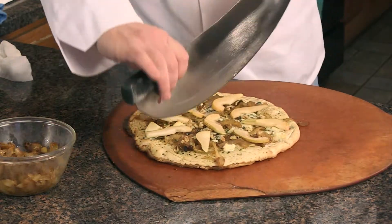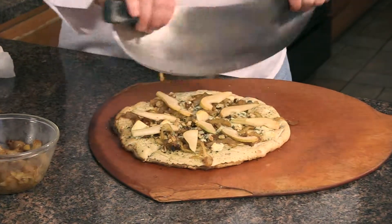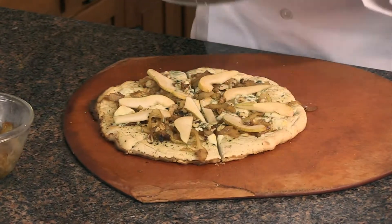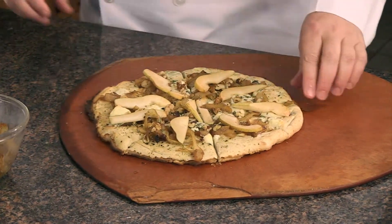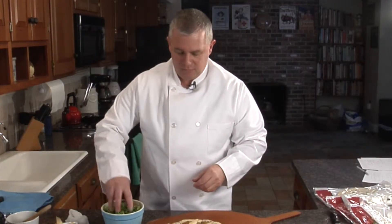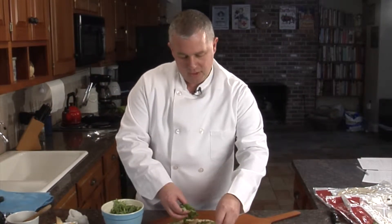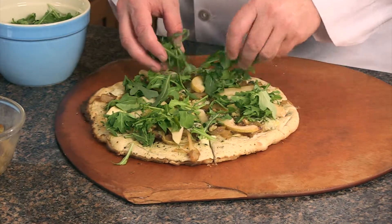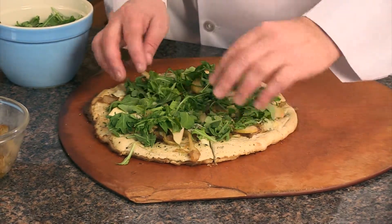For those of you that don't have a nice big knife like this, you can always use a regular pizza cutter — it works just as fine. This happens to be one of my favorite knives. So now we're just going to take a little bit of arugula and sprinkle it around. Makes for a nice colorful pizza. And there we have it.